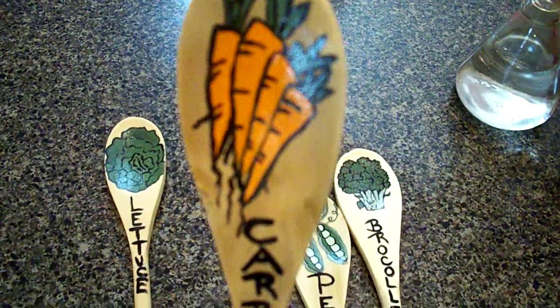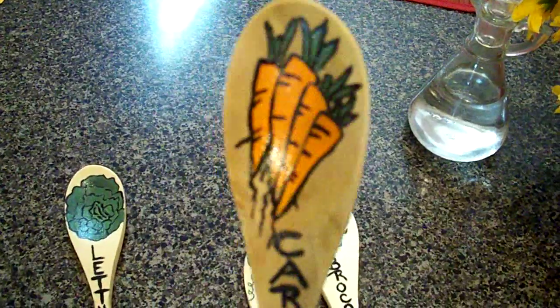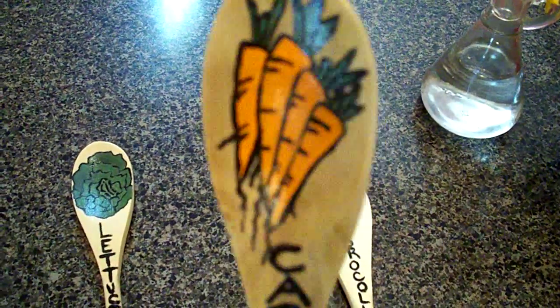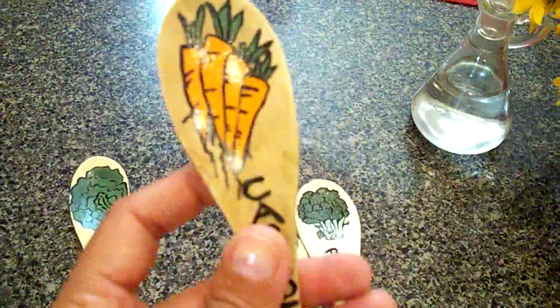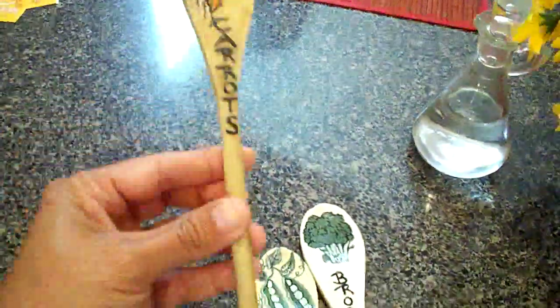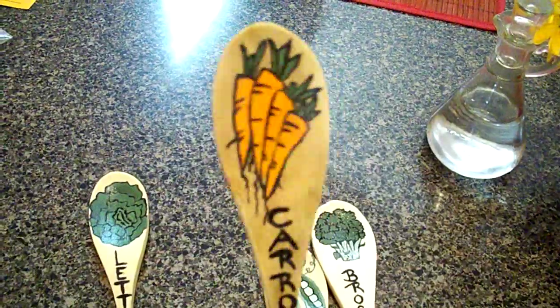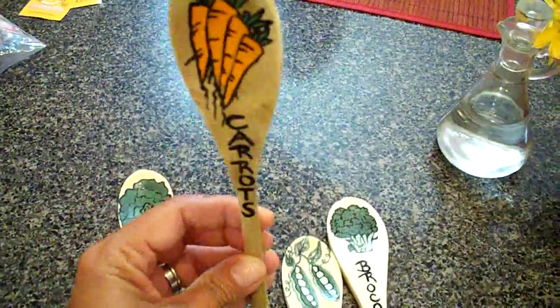I just painted some carrots and wrote 'carrots,' then I used a sealant so it's going to be good for outside. I gave it two coats of this gloss sealant, and now I have a little marker that I can use over and over again and it looks cute in the garden.